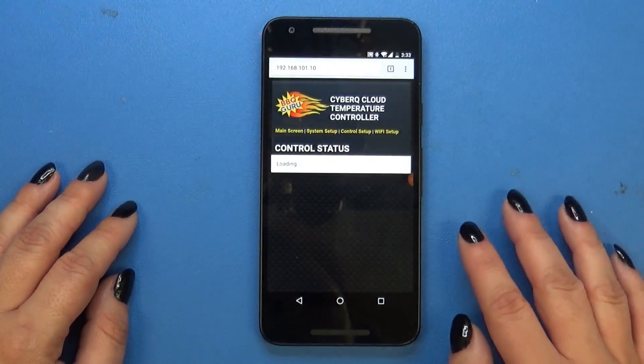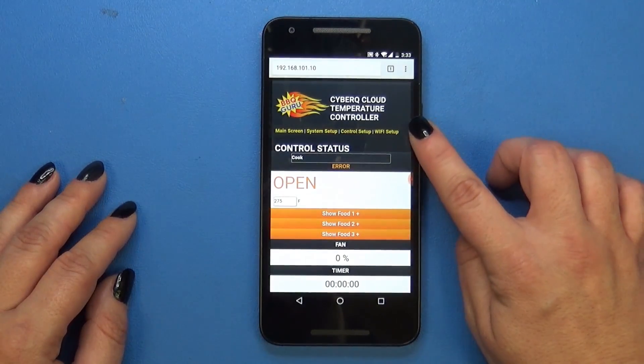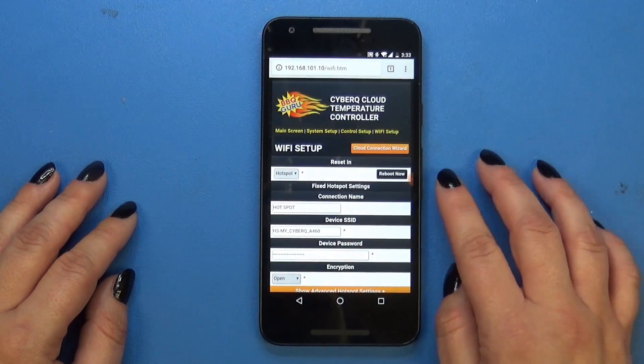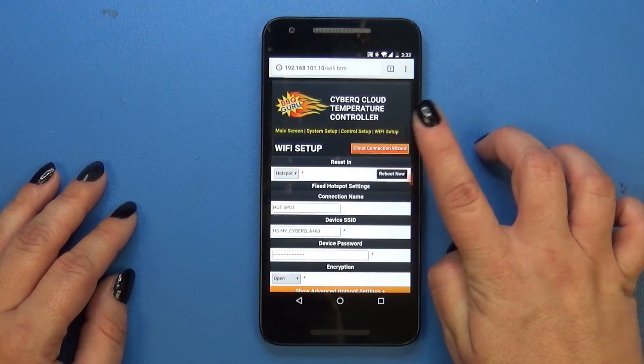This is going to bring up the pages of the CyberQ Cloud, and you want to push the Wi-Fi Setup button in the top right. On the next page, you're going to click the orange Cloud Connection Wizard.